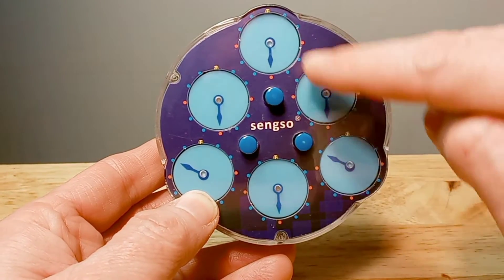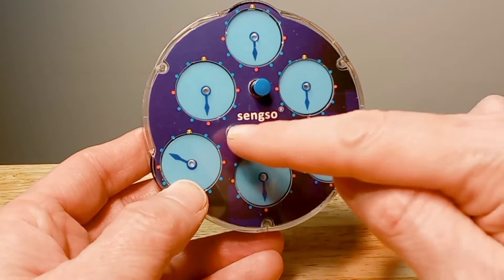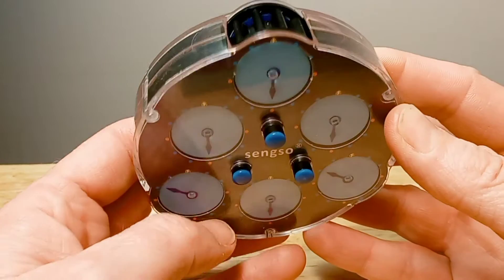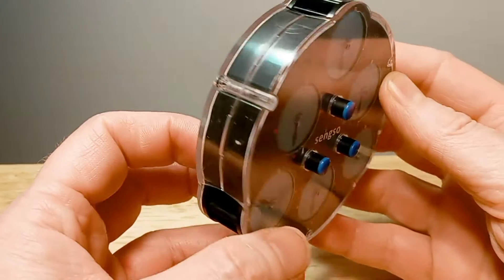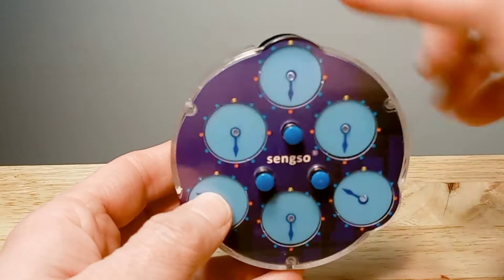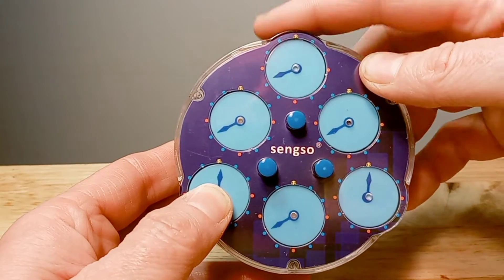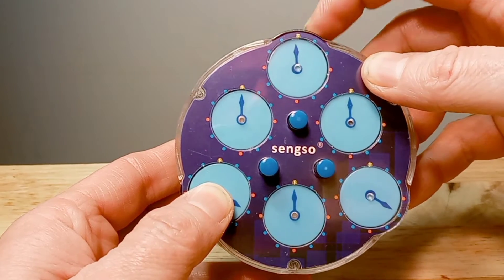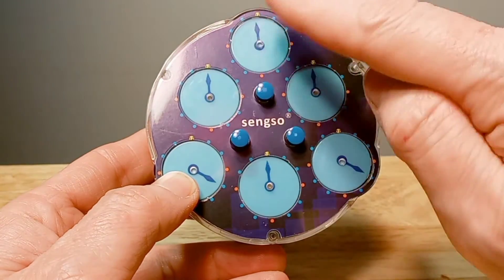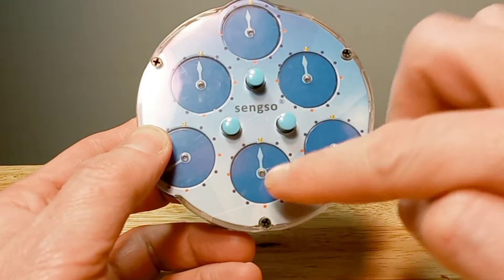They're all the way down, all four matching. Then we push both of these pins back out — one, two — so they're out. Then use the top dial here to move the hands to go straight up to 12 o'clock. Now look on both sides — all four of these are at 12 o'clock, and all four of these are at 12 o'clock.